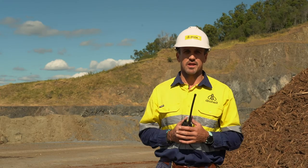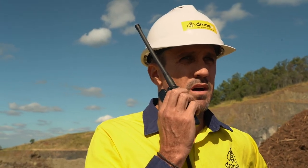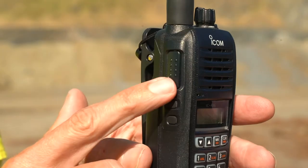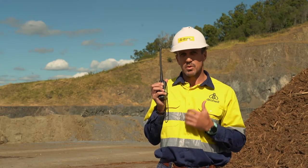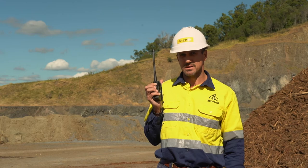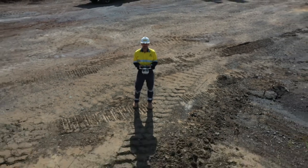Now you're ready to make a radio call. All you need to do is place the radio in a vertical manner. You need to push the button, speak loudly and precisely into the radio, and once you've finished, release the push button, and there you have it. Once you've finished your transmission, you are now safe to fly.